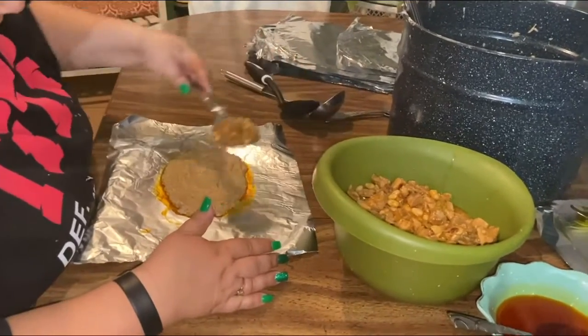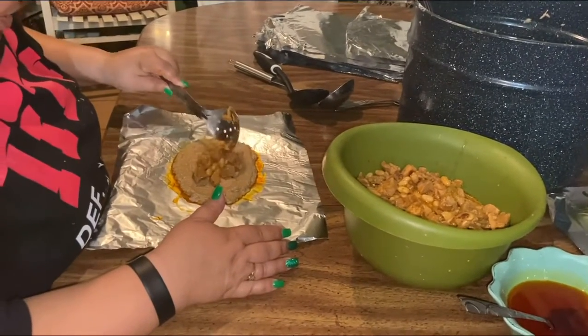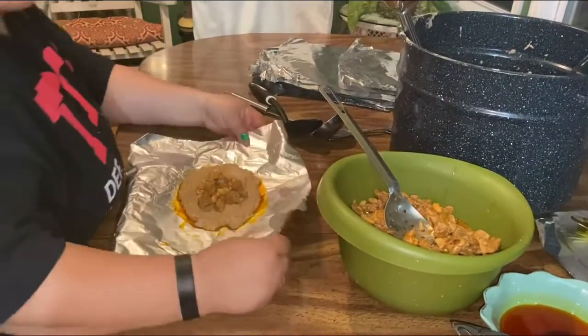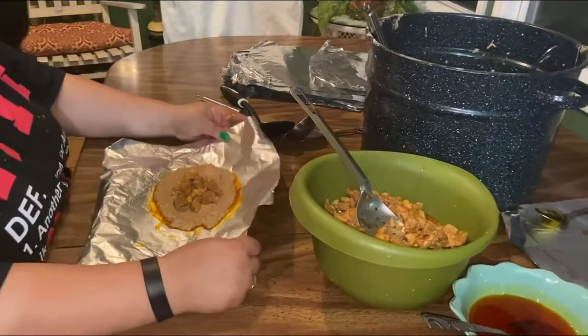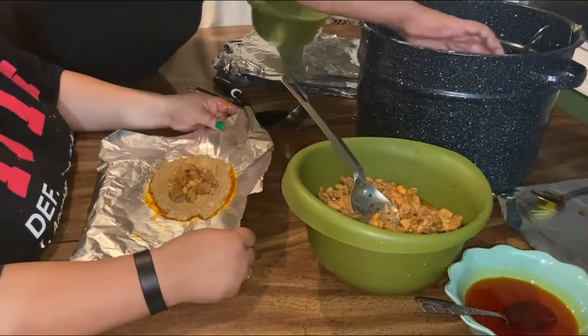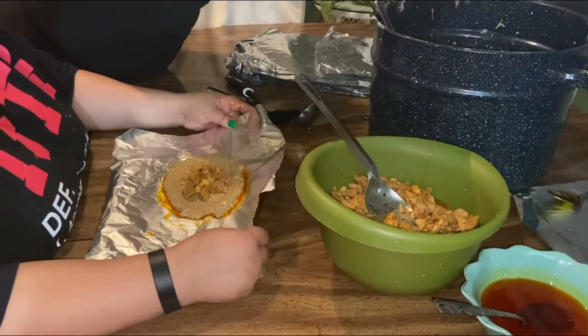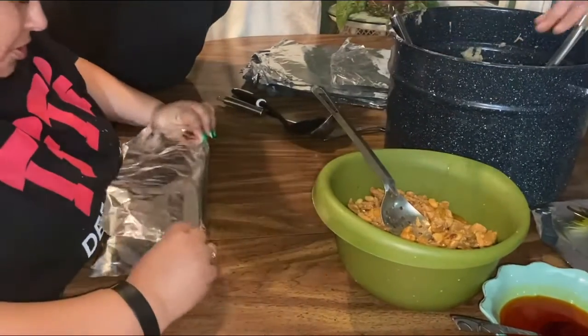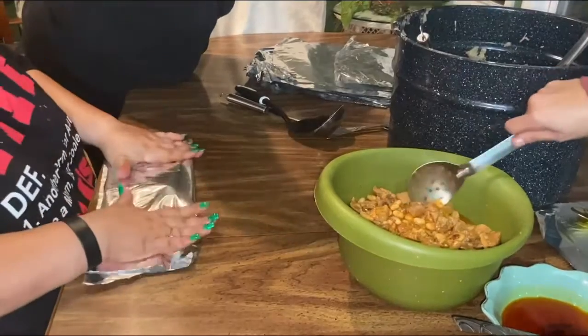Then you put the meat in the middle and you gotta fold it. And then you fold it all the way over — yeah, oh, that's good.